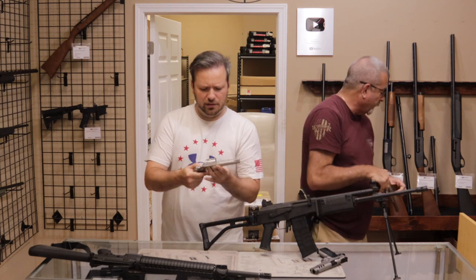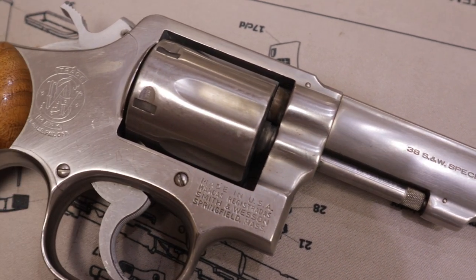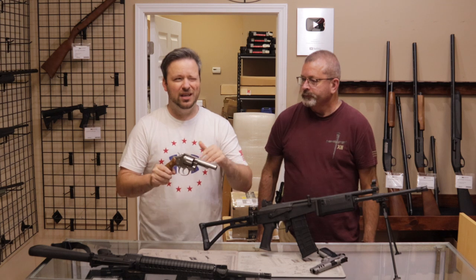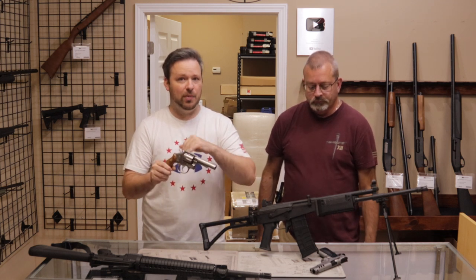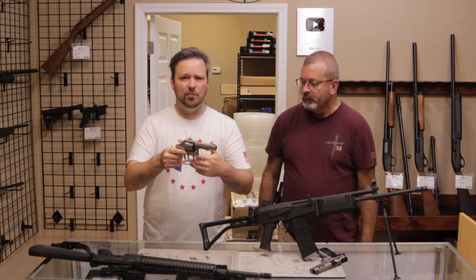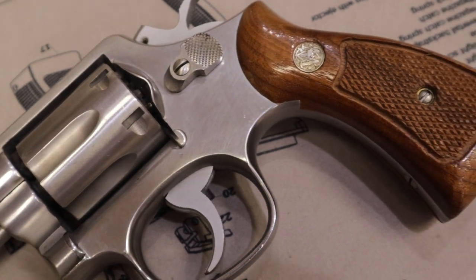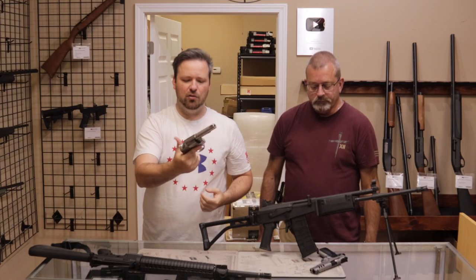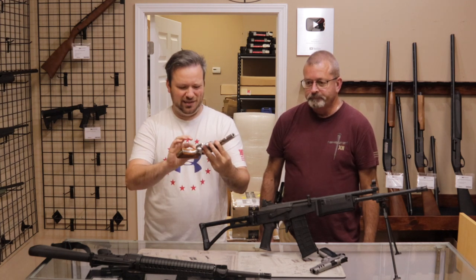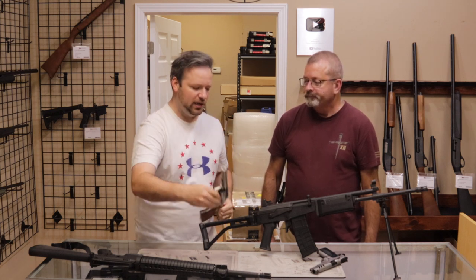From the same seller, we got a Model 64-3, a very small 38 Special with a four-inch heavy profile barrel. The Model 64 was used with a lot of police departments; in our earlier years running the shop we actually got in a batch of police surplus Model 64s, and you can still find those on the market today. They usually have department markings — numbers electro-penciled into the side of the frame — which will hurt the value in some cases. But this one was obviously a commercially-owned firearm, nice square butt on it, heavy barrel. Condition I'd probably say high end of good to very good.